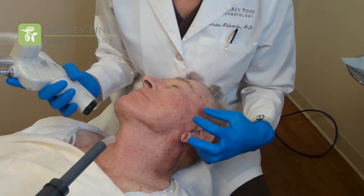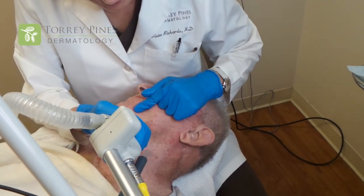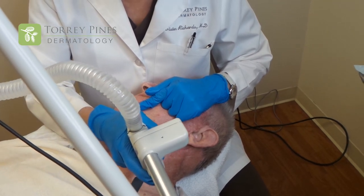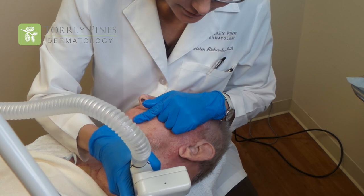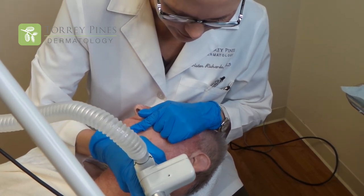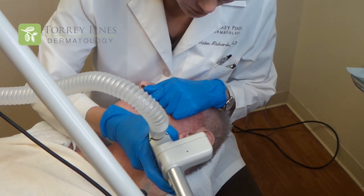We're finishing up the Active FX procedure. You can see all these little white dots created on his face and neck from the laser beams destroying the sun damage. We're finishing up his neck now. You can see the grid pattern as we go, which tells us we're tracing along the lines and getting rid of all the sun damage. Areas with redness tend to heat up a little bit more, and there's a lot more sun damage where it's red and brown, so the laser takes full advantage of that to clear the area and regenerate brand new fresh skin cells.